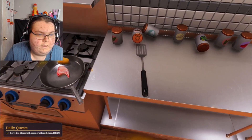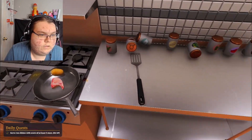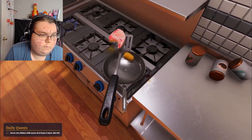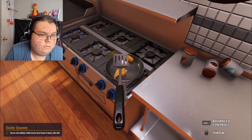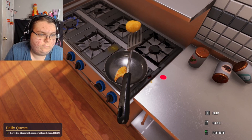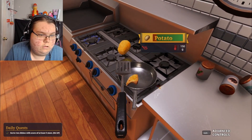Pork chop is ready though — I need to flip it. Flip the pork chop, here we go, flip it. Flip this as well — this is ready.